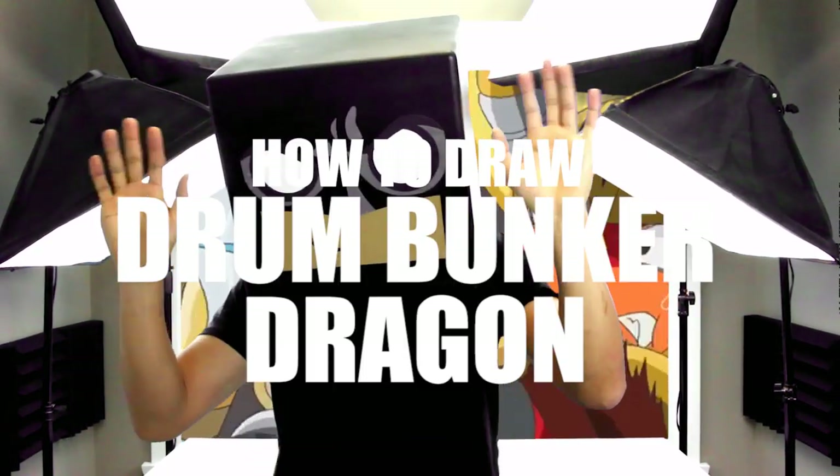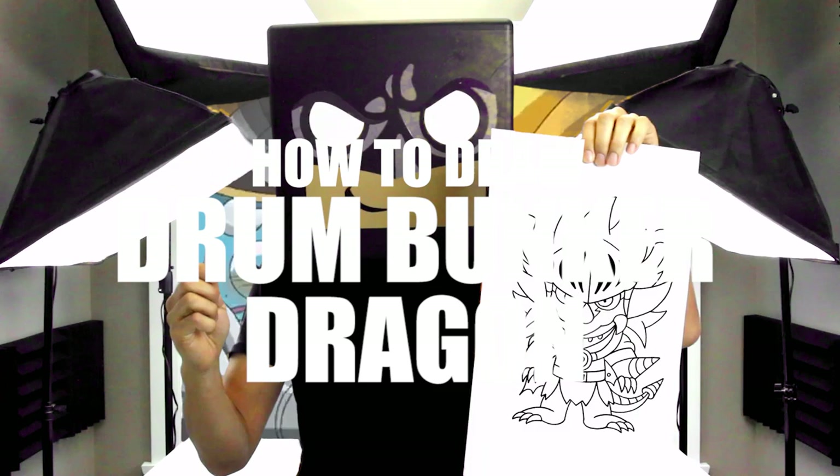What's up everybody and welcome to the club. In today's video we're going to be drawing Drum Bunker Dragon from Future Card Buddy Fight.